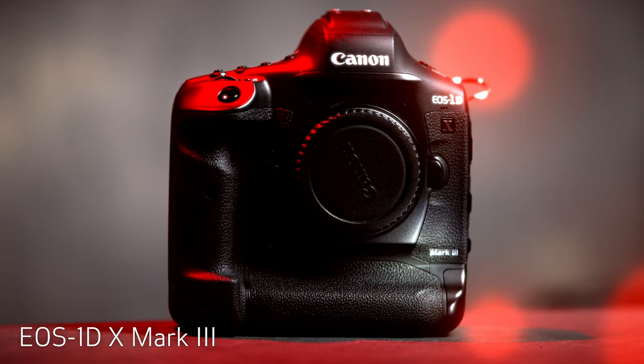My kit is mostly based around Canon 1 series bodies. Those are a workhorse. They're reliable, they're built to last and can easily take the beating that I put them through night after night. The two cameras I carry throughout the show are the EOS 1DX Mark III and the EOS 1DX Mark II.